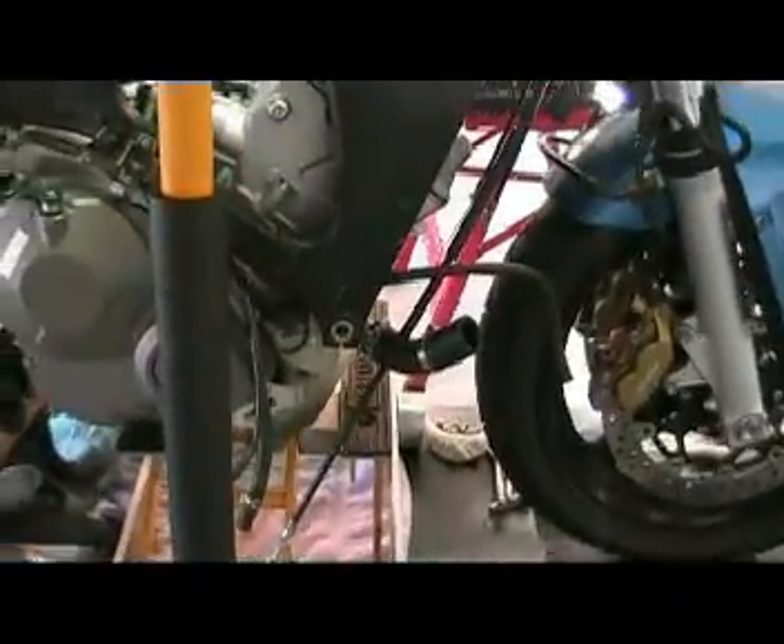Here's the old motor. I need to take the old pan off and transfer the starter and a couple other things over to the new motor. Take a look from this side as well. That should be a piece of cake - all the heavy work is done.